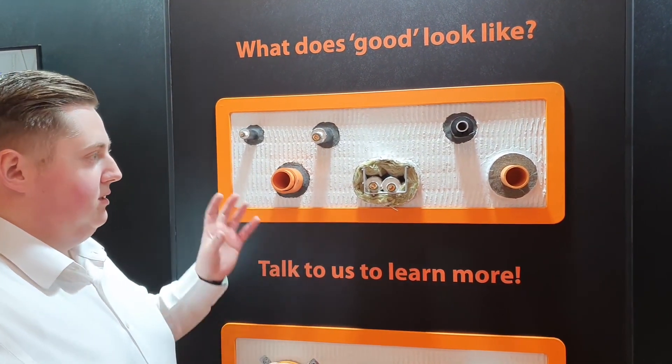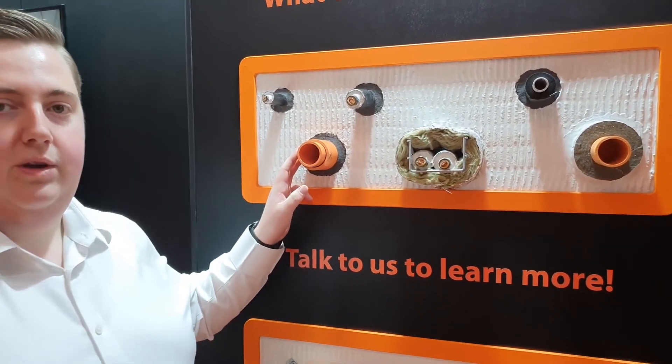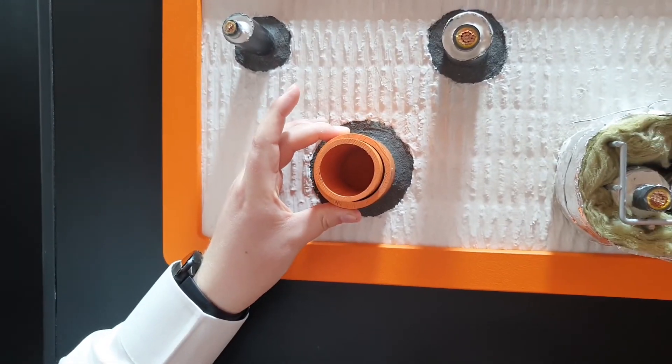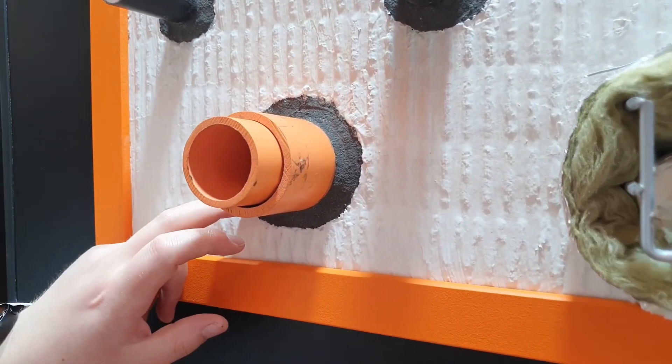Some more recent testing we've done is the examples you can see on the display board here. In this example, we've got a CPVC sprinkler pipe that is also sleeved with CPVC, with the annulus of HPE sealant around the outside of the sleeve.